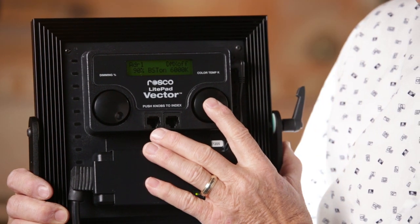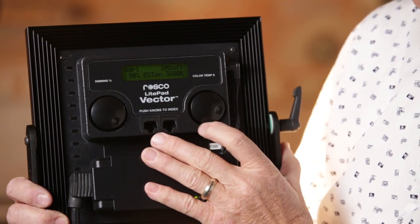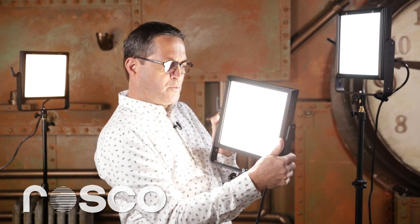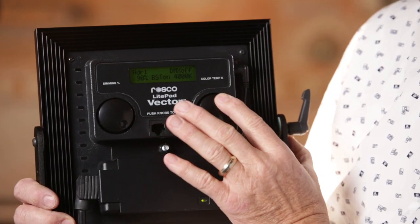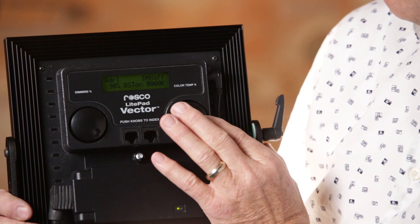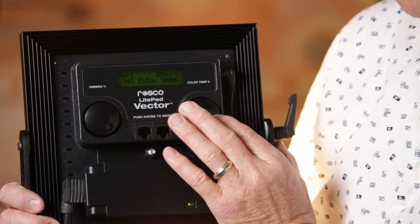Let's look at what the light can do. First off, I have the CCT version, which means you have color temperature control. It has preset color temperatures so as you push the button it simply changes the color temperature as you go down the mix. Or you can just move the dial and it gives you all color temperatures in between, so you can change your color temperature to match exactly what you're after.